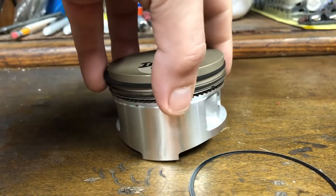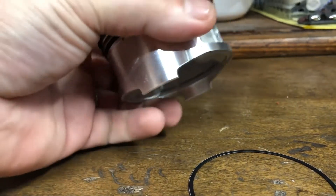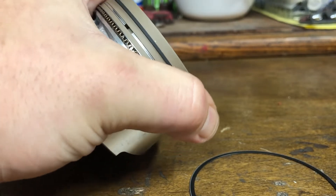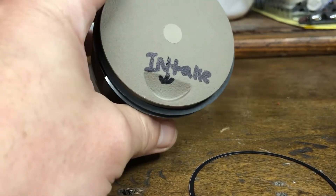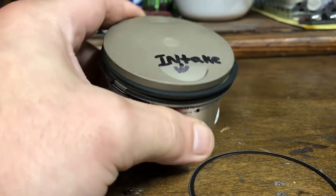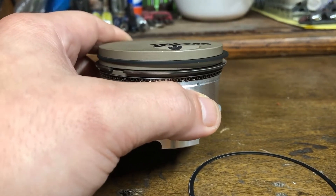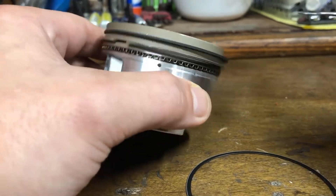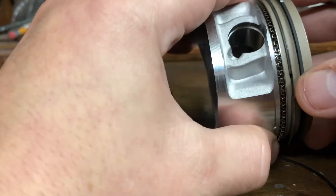Ideally when you go to install this piston, you use a piston ring compressor — it's a little sleeve that goes around the piston, squeezes the rings nice and tight, and allows you to slip the cylinder over top of the new piston and rings without damaging them. They run about 8 to 12 bucks on Amazon, eBay, Harbor Freight, Advance Auto, AutoZone, or any of the above — whatever you have available — just to make sure you get everything installed correctly.